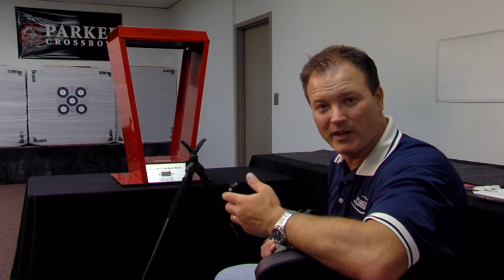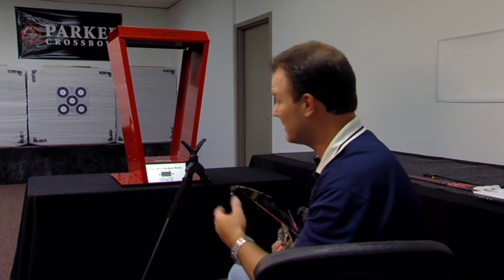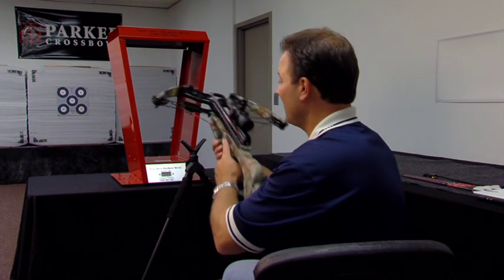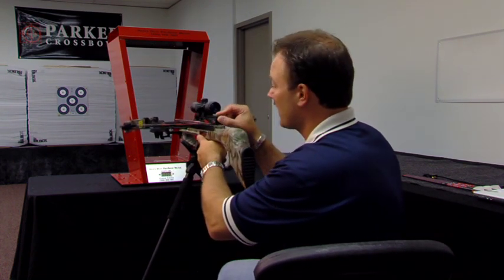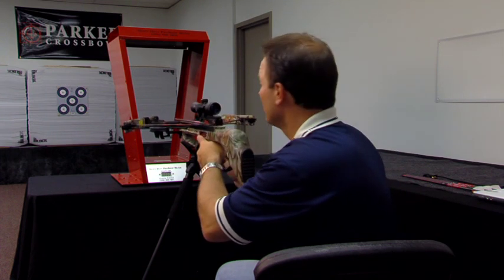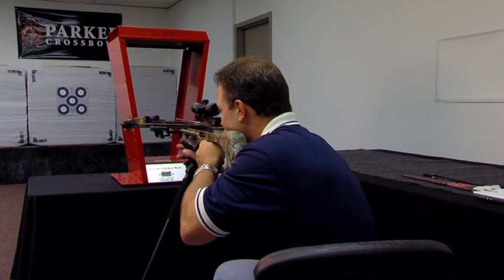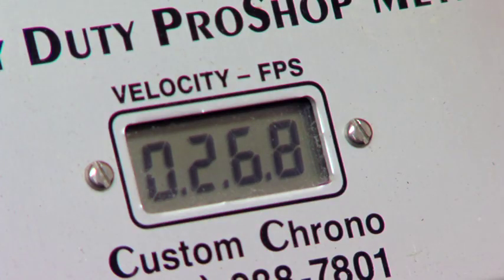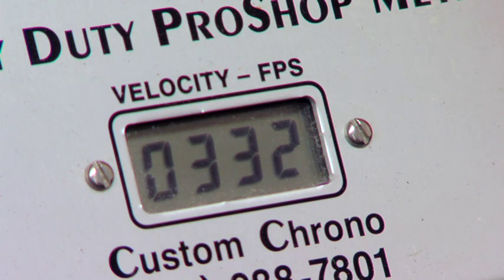Now we're in the shooting range. We're going to use a Tornado with the aid of a set of shooting sticks. Our chronograph is in front of us at a distance of about 15 yards. The chronograph is turned on, and having already used a rope cock, we've cocked the crossbow and flipped the safety up, exposing the red dot — it's in the fire position. We safely squeeze off a shot, and they registered at 332 feet per second. That's pretty quick.